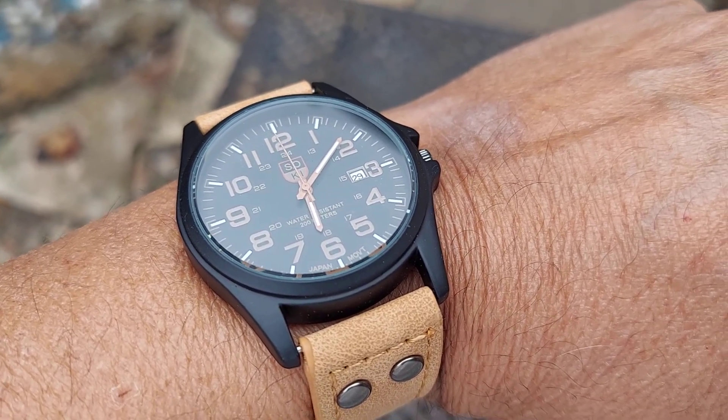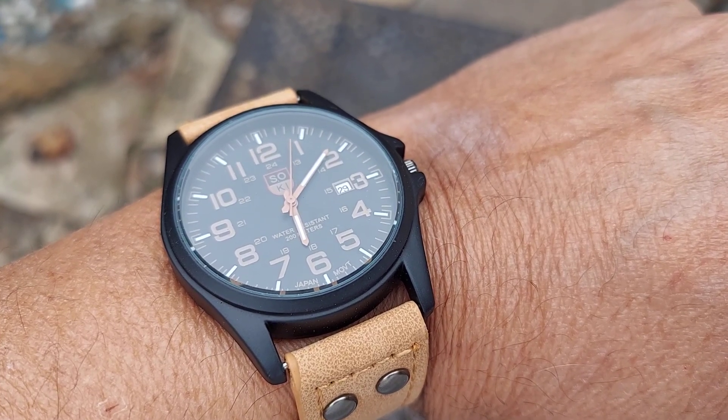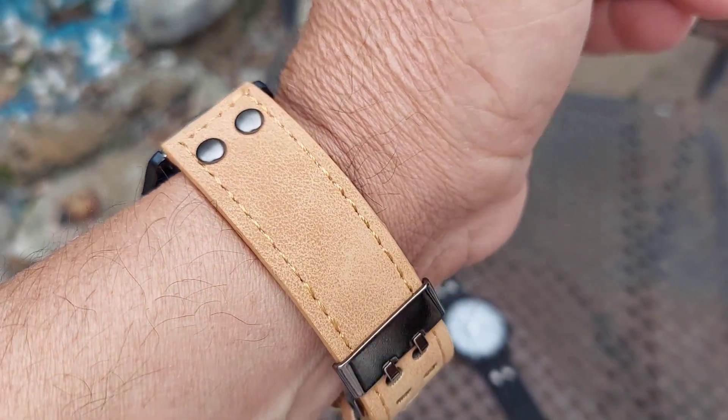Welcome back to the watch review folks. Here I have a pair of inexpensive watches, but very sporty and they bring a lot to the table for the money.